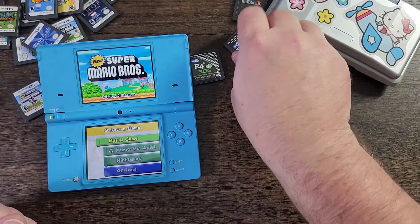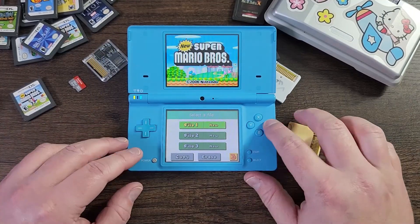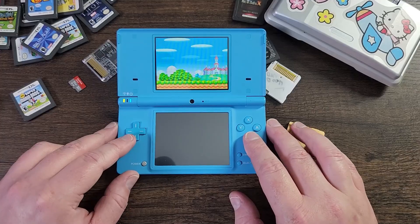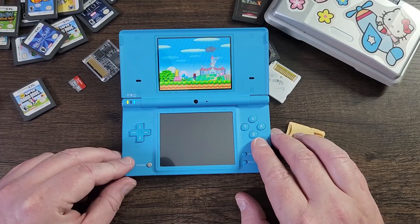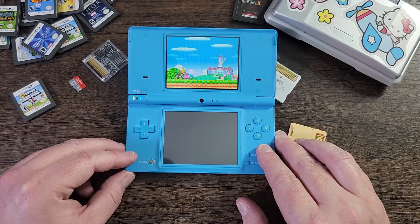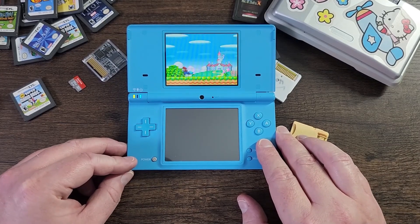Don't forget that some R4 cards only work for DS and DS Lite. Hope you enjoyed this video — subscribe to the channel and share this with anybody that needed tips about why, when, where, and how. I also put links in the description for affiliate links for where to buy your R4 card. Aliexpress can sometimes be inconsistent with listings, but there are some on Amazon as well. Bye!